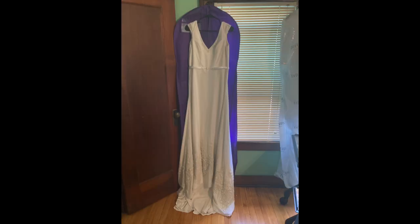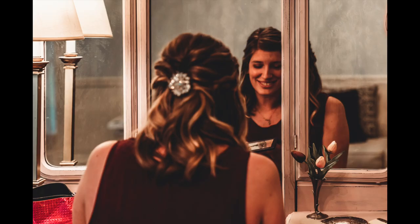With the lace on the bottom finished, I added a few more details to the top, and then my dress was finished and it was time to marry Johnny.